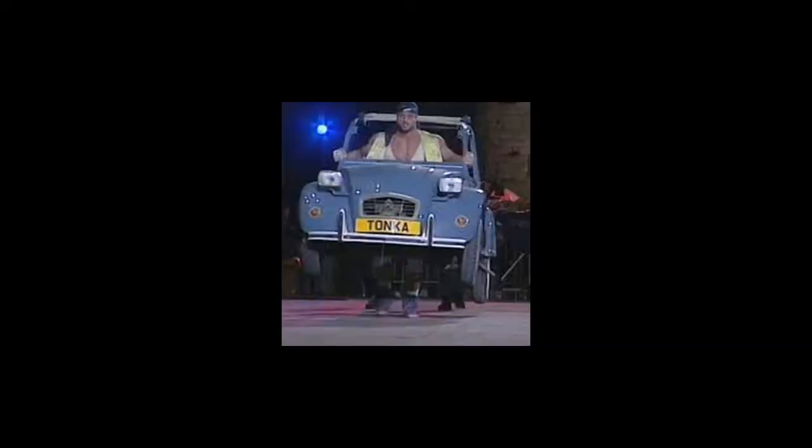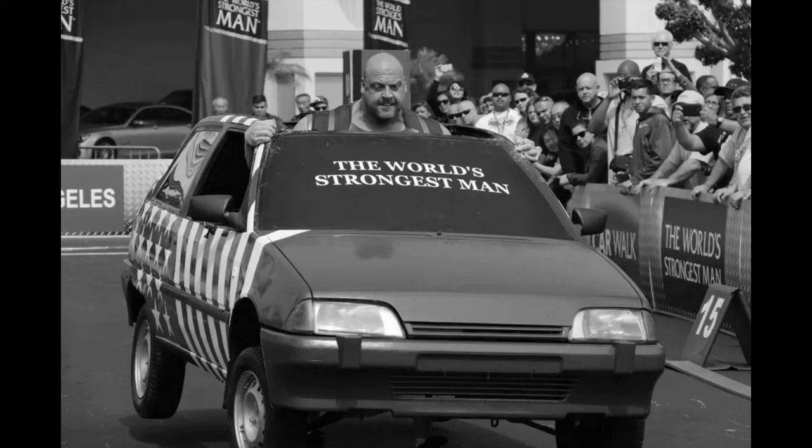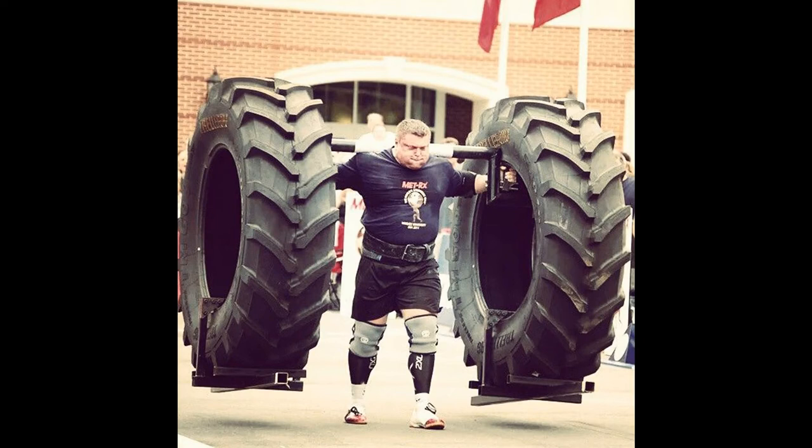The 900-pound fridge carry — as fast as possible for 30 meters — gave birth to the car carry. The car carry is still a very popular event, especially at Giants Live. For those who haven't seen it, there have been various cars used over the years including Beetles. It's a race just like the fridge carry, only it's a car, and on the inside there's a yoke bar sitting on the competitors' upper back, shoulders, and traps. From there came the super yoke — Brian Shaw won a 1,560-pound yoke carry, requiring them to throw chains on to reach that weight.